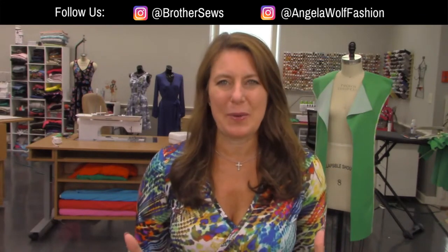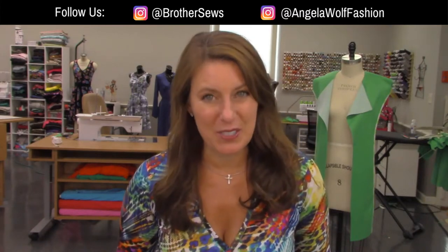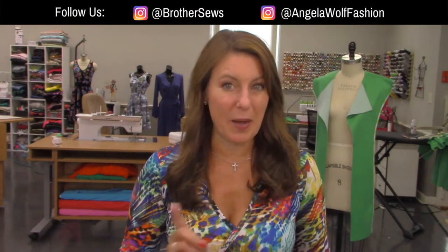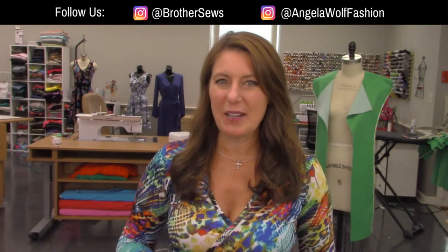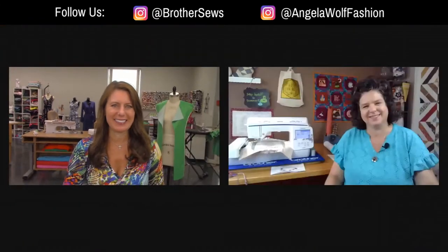If you've never been here before, say hi. We are live streaming on Brother Sewing and Crafting YouTube and Facebook pages. Today we have the fabulous Heather Banks, and she is going to show you a really cool Brother machine - maybe one that you just bought or maybe one that you're thinking about. We're going to be talking a little bit about embroidery. Let's bring Heather to the party. Hi Heather, how are you?